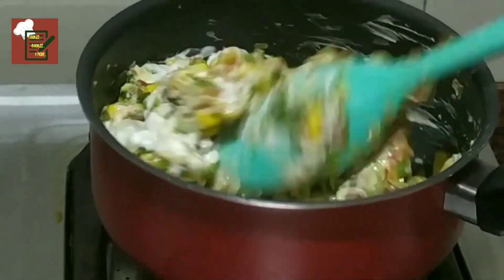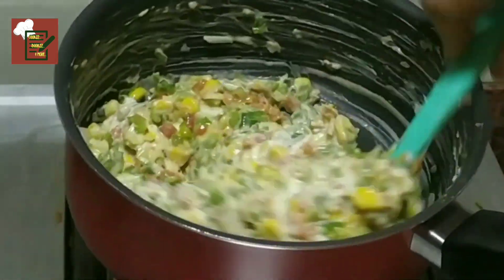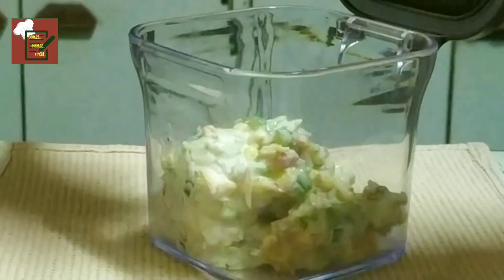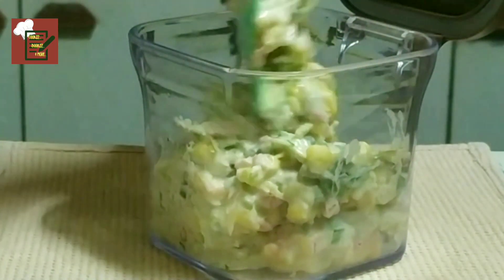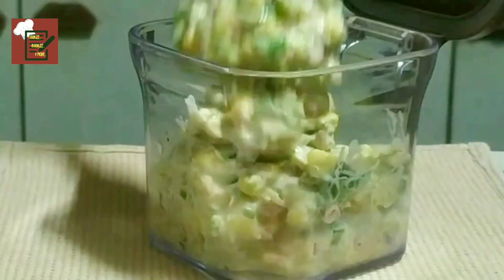Add salt to taste and there you go — your filling is ready. You can even store it in the refrigerator for up to four to five days. You can have it with toasted bread, or you can fill it and then toast it.